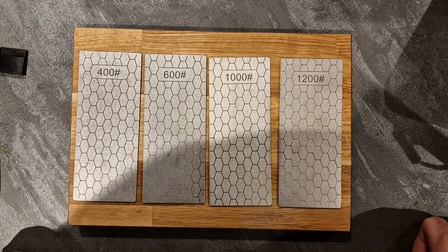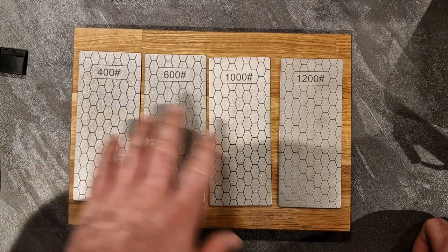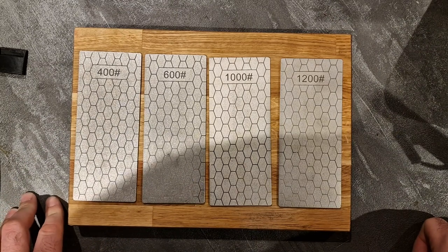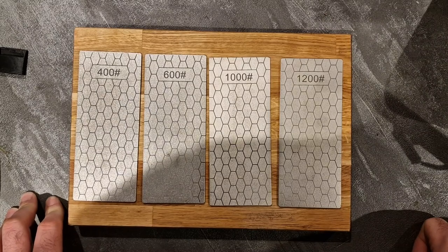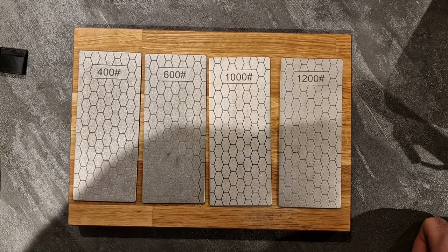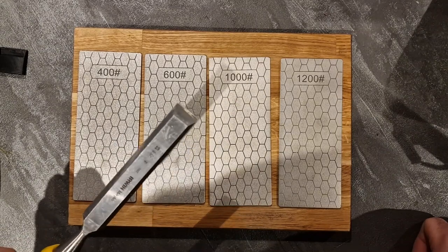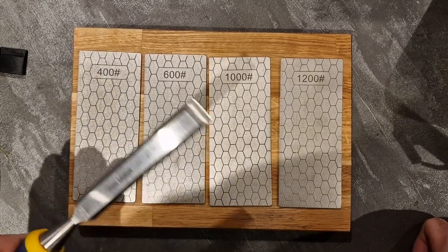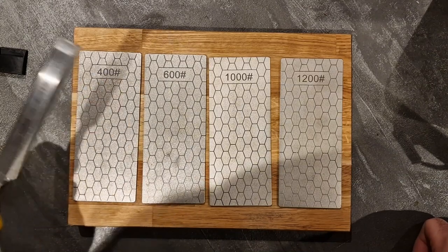Add a honing guide, a leather strop, and some compound and they will be able to shave hairs. I was able to shave a few hairs off of my arm with it, which I've never been able to do with sharpening stones before simply because I'm not very good at it. With the honing guide and these nice diamond stones, you get a great finish on your chisels. I'll also be putting out a video soon on how to sharpen your chisels — with a decent quality chisel like this one, and also with an extremely blunt chisel, taking it from blunt and unusable to razor sharp.